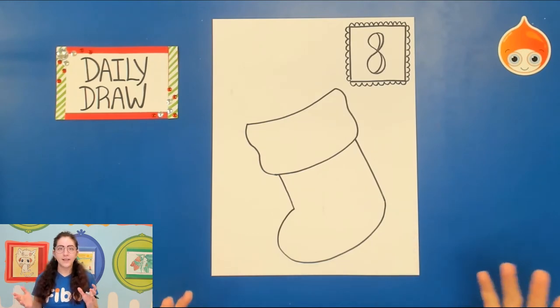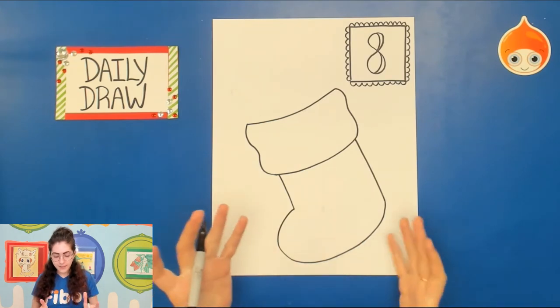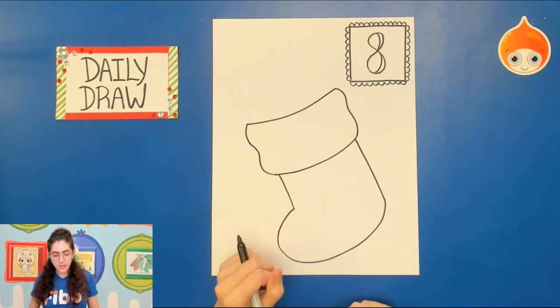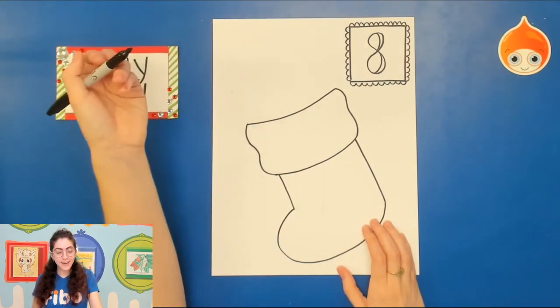From here we can decide how to decorate the stocking. You can make it look like the stocking you have at home, add in a design, or add in the puppy. I'll show you what I did for the puppy now.